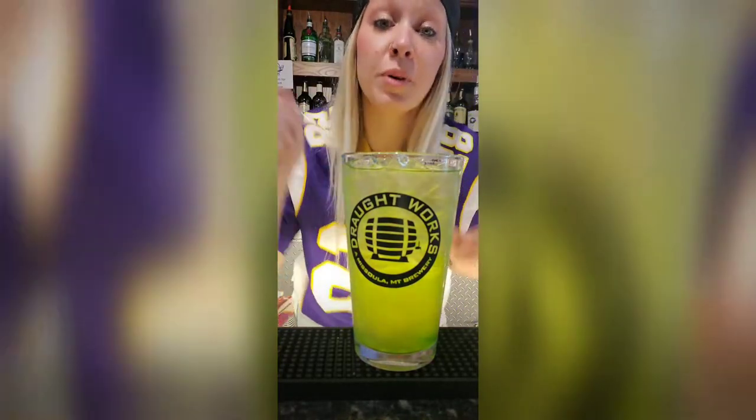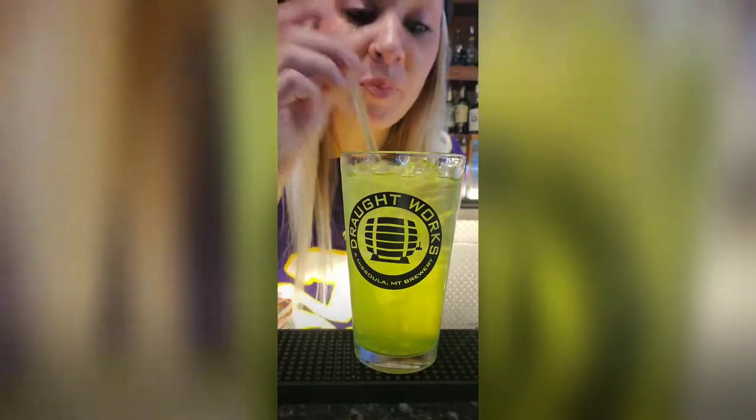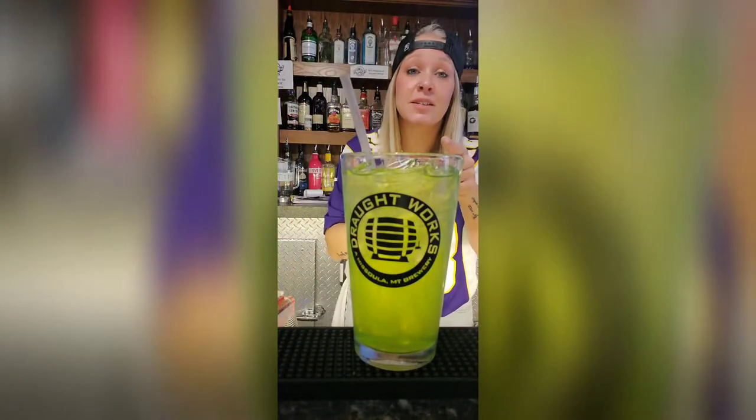This is called a green dinosaur. Oh my god. That's amazing. You want your night to start with a freaking kick? There you go, right there — green dinosaur.